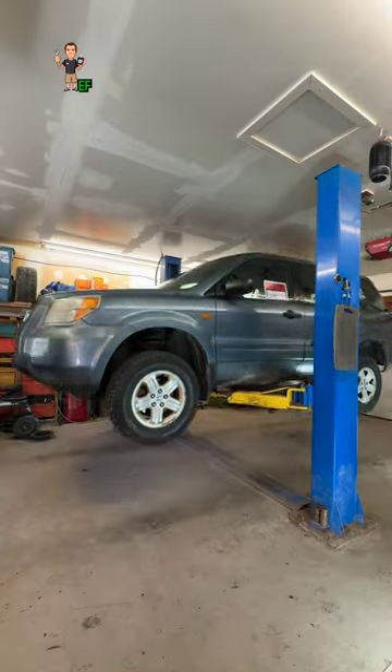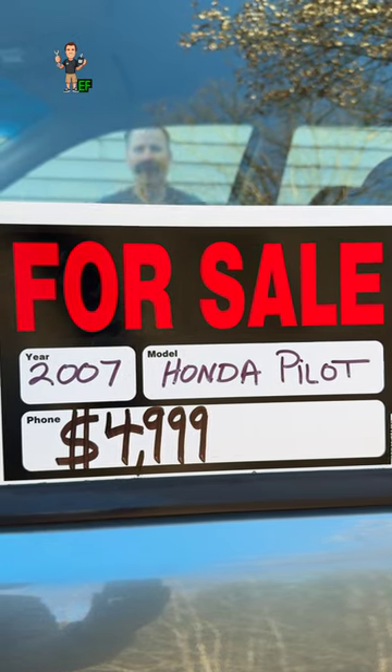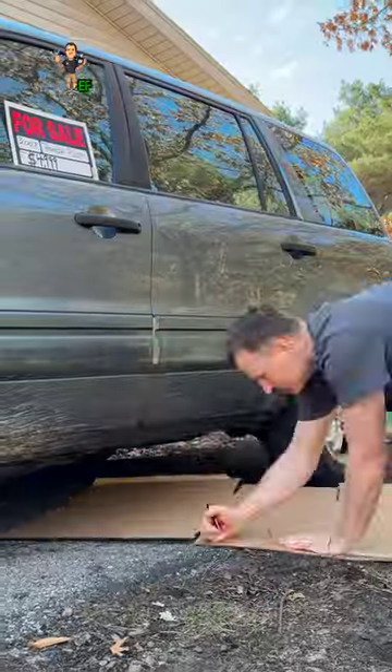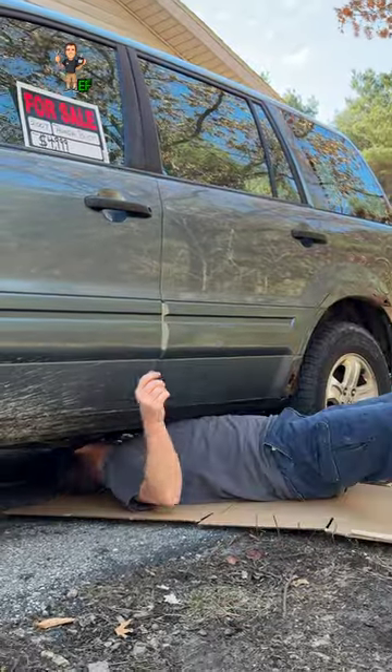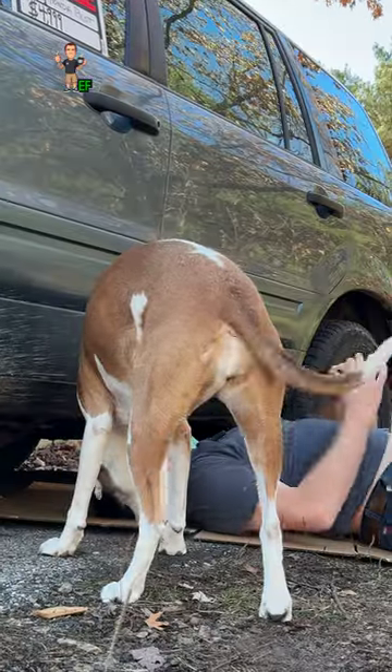Buying a used car is easier if you first get it inspected by your mechanic. Plan B, you can try to be your own mechanic. You'll need a flashlight and a piece of cardboard. This is a quick and clean way to do an inspection anywhere on a car you may want to buy, by sliding along it or under it.